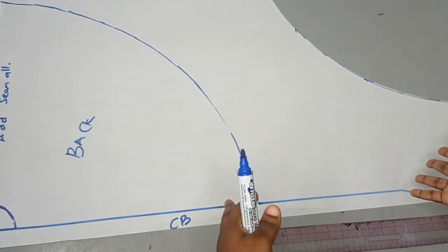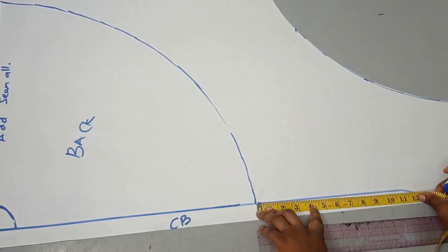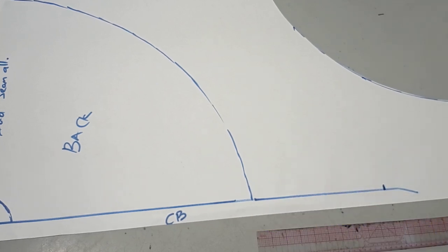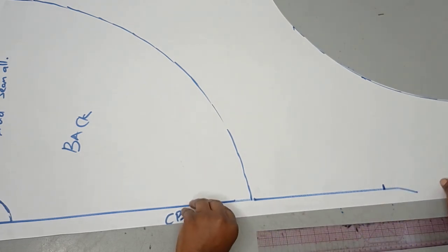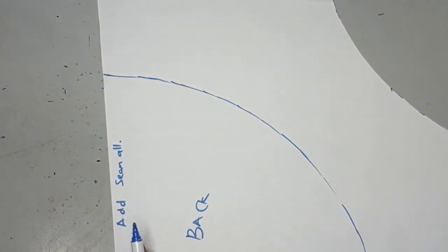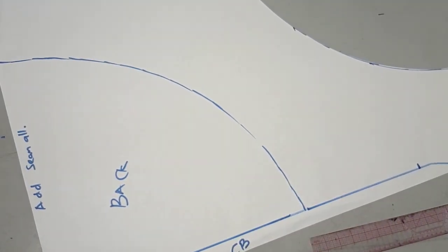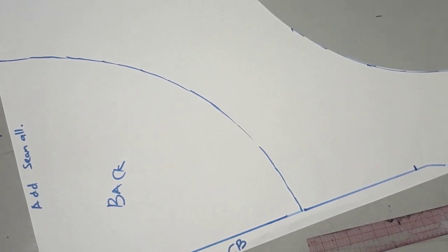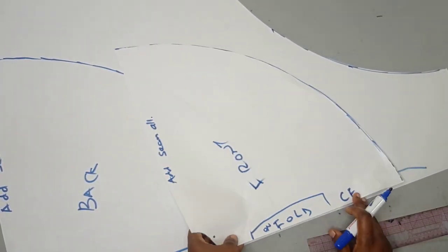The next step is to add the train. I said I want a train of 10 inches — though of course the length is totally up to you. Where my actual flare measurement stops, the flowing effect needs to be added at the center back. I go to the center back where my flare stops and add the 10 inches for the train. Then I connect from that 10-inch extension all the way to the side seam, because it has to match the side seam where front and back will be joined. I'm using my front pattern as a guide to connect this.